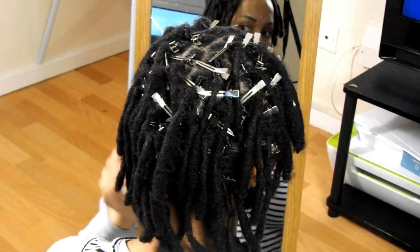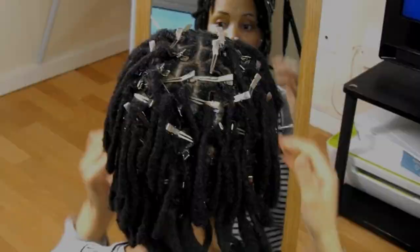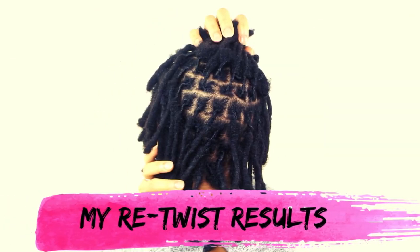What's good guys, it's your girl Keisha Ariel and welcome back to my channel. In today's video I will be sharing with you the results I usually get with my updated retwist routine where I do not use any holding products on my locks, as well as sharing how to make your retwist last.